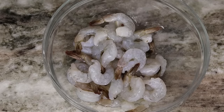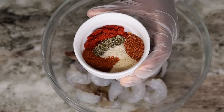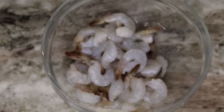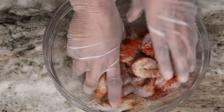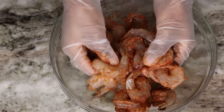Now I'm moving on to my shrimp. I'm going to add about a tablespoon of oil to the shrimp. To season, I'm using paprika, Italian seasoning, onion powder, garlic powder, cayenne pepper, as well as some cajun seasoning. We're going to season that until it's nice and well seasoned — we want it to taste very delicious.